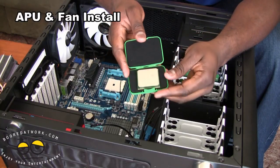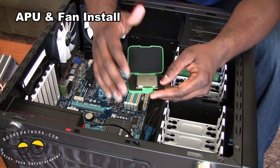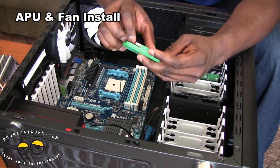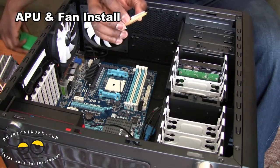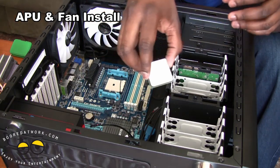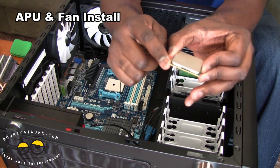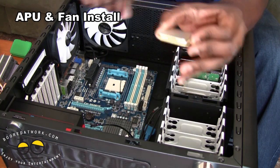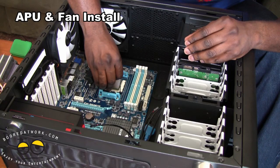All right, so it's time to bring in our APU. Again, APU is a combination of a CPU and GPU together. So this is the A8-3870K — the highest APU available, at least until the Trinity line comes. See that marking there? That is your positional point, and basically look for that positional point on your CPU placement. I'm going to drop it in.